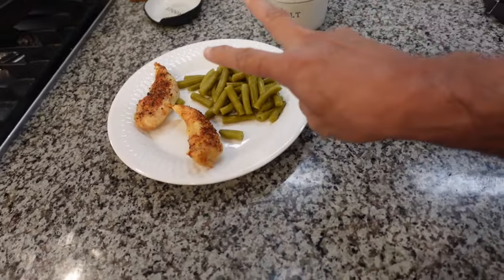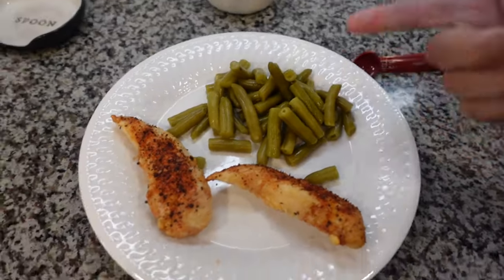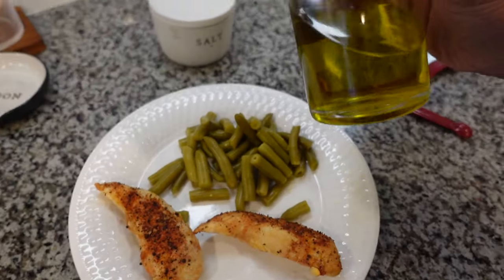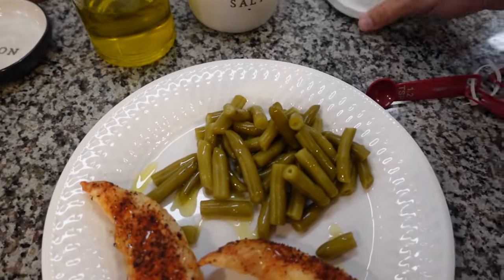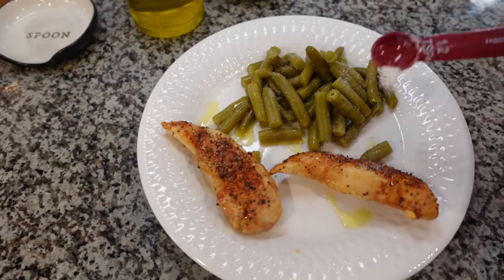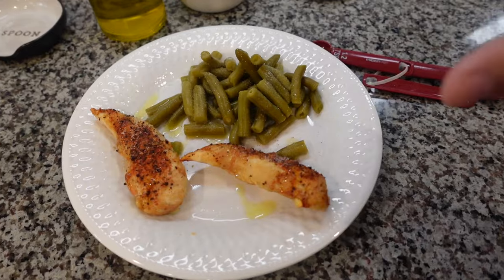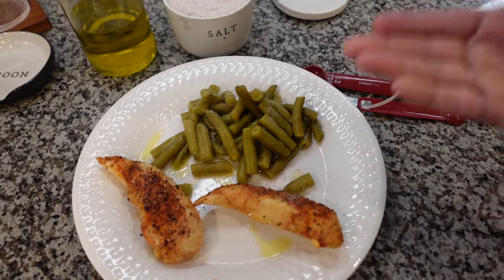Now it's time for meal number two — a boring meal to some people, but it gets the job done. We have green beans and seven ounces of chicken breast. It calls for ghee, but I don't have any, so I'm using olive oil — that's going to be the fat. Pouring some olive oil over the green beans and chicken, then adding a half teaspoon of salt over everything. Salt is really important on keto because you're not eating carbs, so you need to replenish. That's 50 grams of protein, healthy fats, and a few carbs from the green beans.